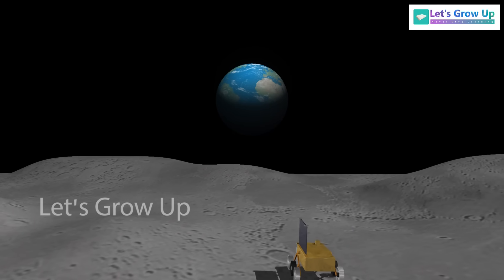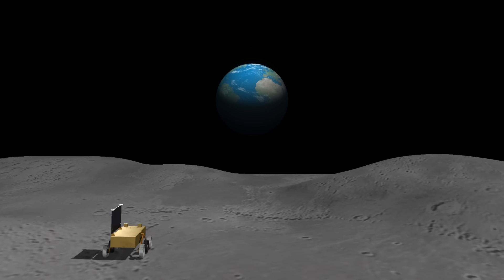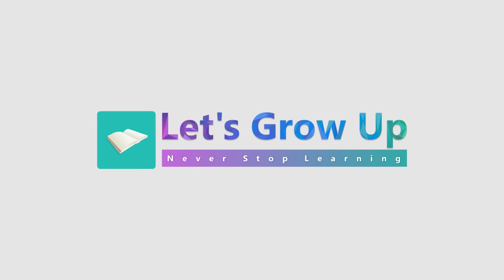This is the future of the rover — but what do you think about it? Share with us. Let's keep growing. Never stop learning. Bye.